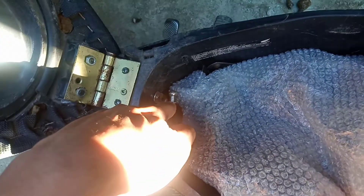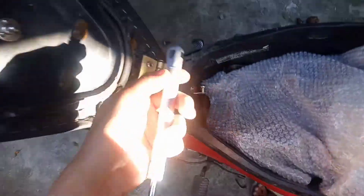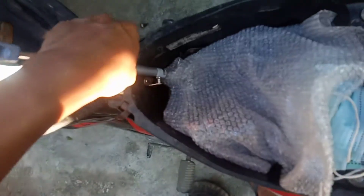So guys, dito ko ikinabit yung isang holder nya, ayan, at dito yung isa. Gagawin natin, ilalagay lang natin doon sya, ayan, paganyan.